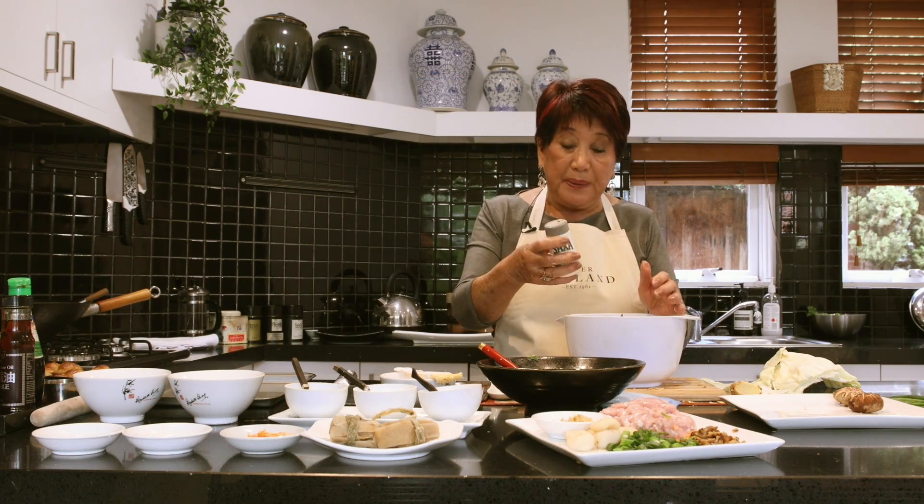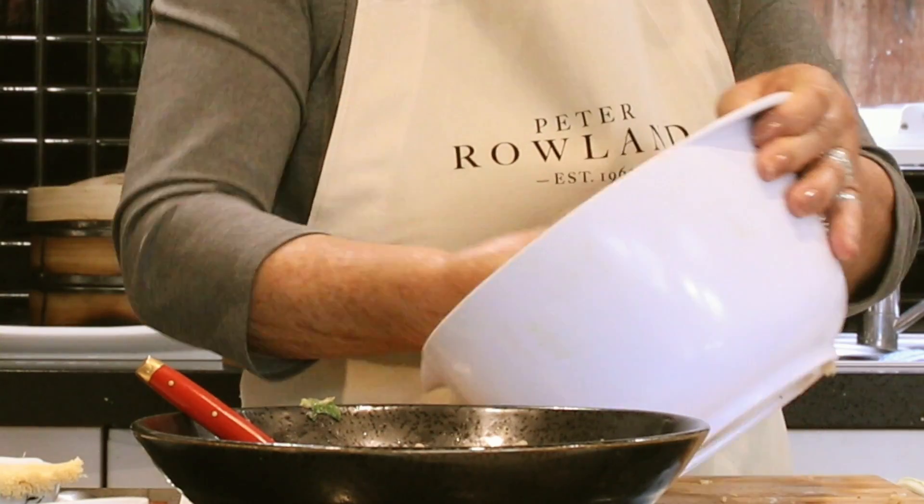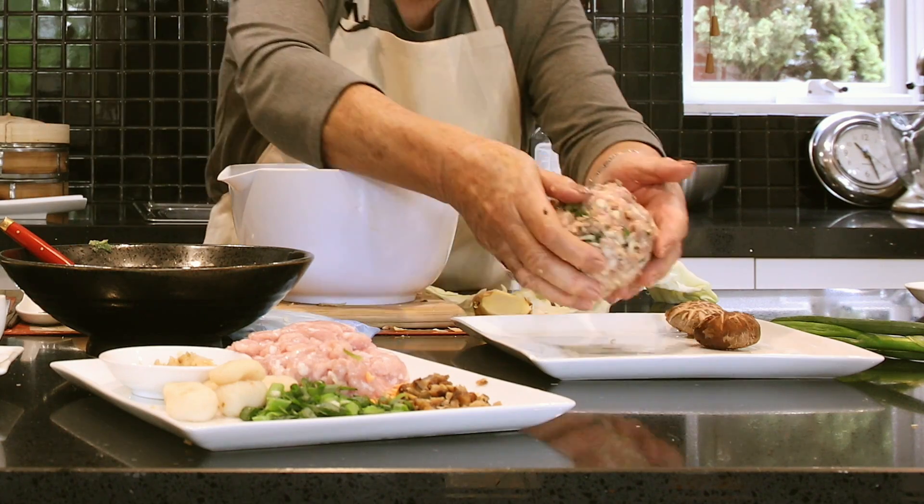Chinese cuisine likes white pepper — I love the flavour of white pepper. Mix it all through well, then you pick it up and throw it against the side of your bowl. It's almost like a release of frustration — you can do that several times. This expels the air, and I think potters know what I'm talking about. There's the mixture.